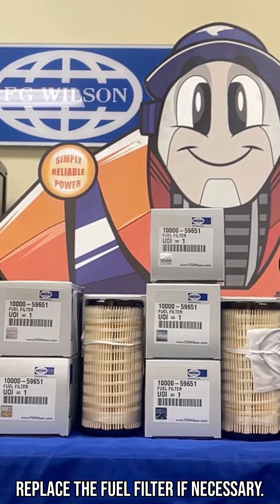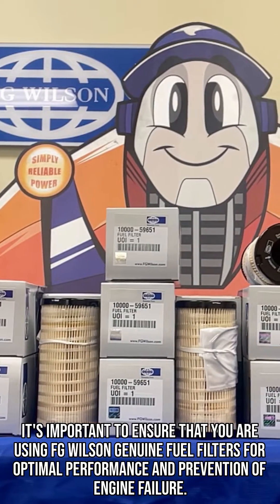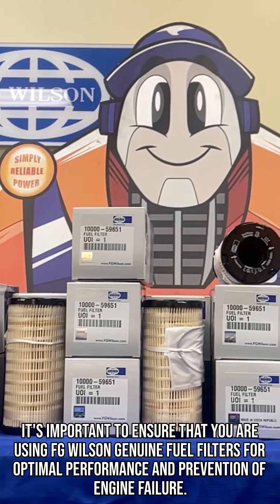Replace the fuel filter if necessary. It's important to ensure that you are using FG Wilson genuine fuel filters for optimal performance and prevention of engine failure.